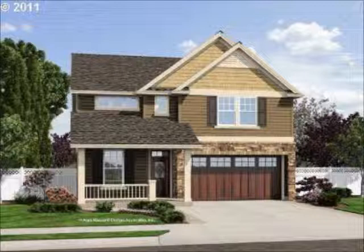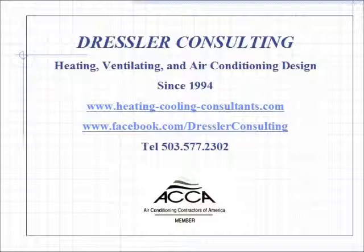Studies show the payback is about five to seven years. So if you have a furnace only a few years old that will likely have a lifespan of about 20 years, this is certainly a good investment. For more information on heating, ventilating and air conditioning, both residential and commercial, please visit our website at heatingcoolingconsultants.com. For current information, please go to our Facebook page at facebook.com/DresslerConsulting. Thanks for listening today and I hope this was some help to you.